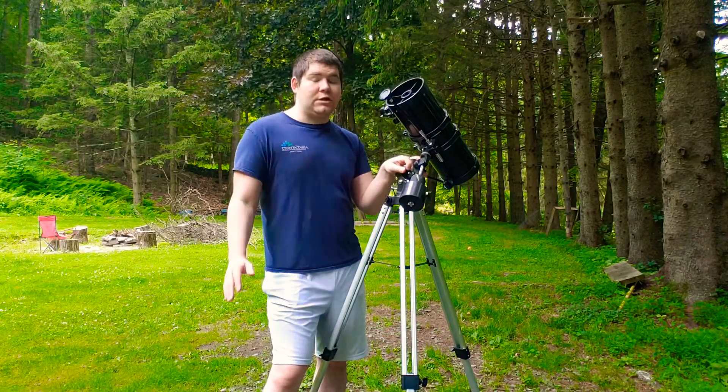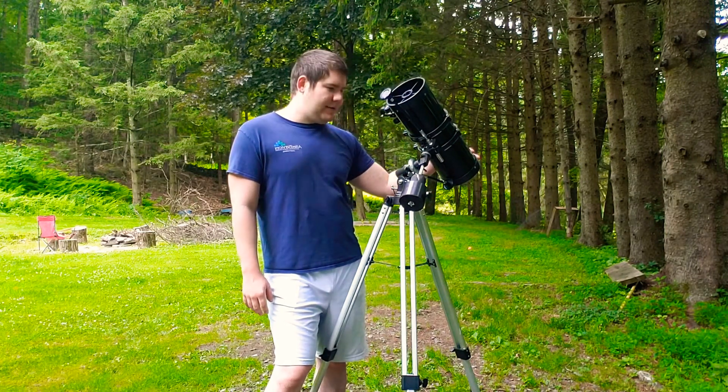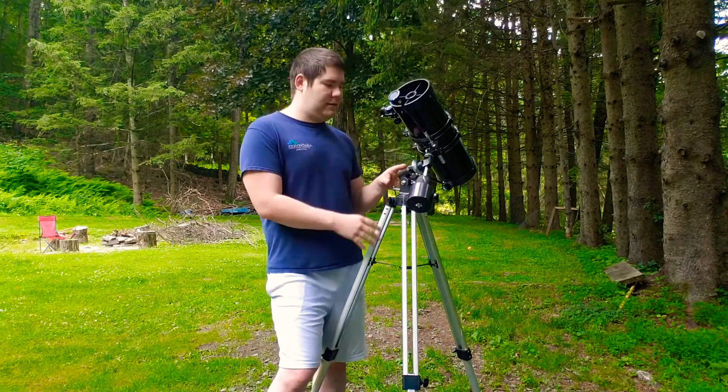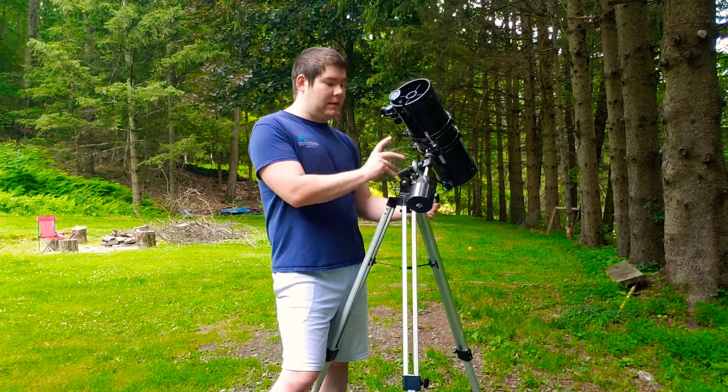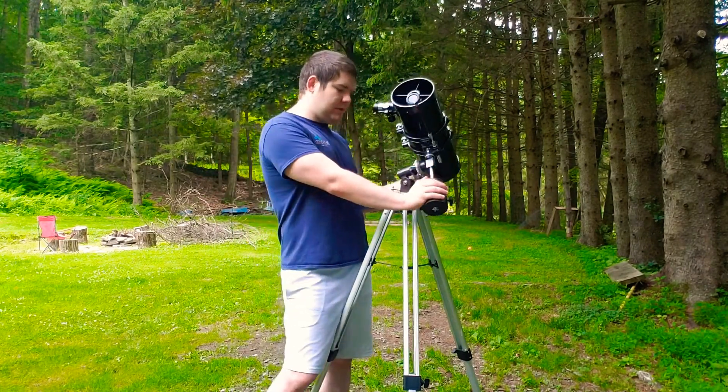Another thing I love about this telescope is that it comes with a German equatorial mount. If you're getting into astrophotography, it's very good to learn what an equatorial mount does, because when you get into astrophotography you're going to need an automatic one. And for $150, you're getting a telescope, a German equatorial mount, and a counterweight — you really can't beat it.